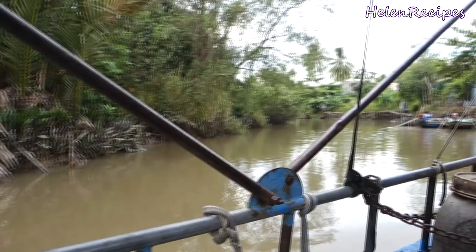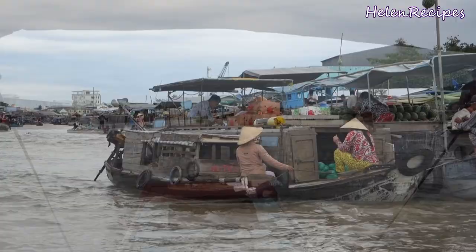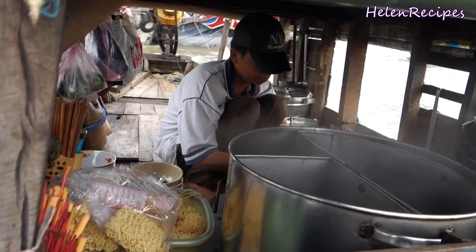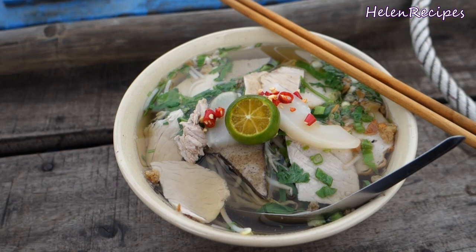After leaving the hô tiêu home factory, we decided to head back to the floating market to enjoy a real bowl of hô tiêu from the Mekong Delta. As I saw the hô tiêu boat, I called her over and ordered one bowl of hô tiêu noodle soup. They prepared my bowl right there on the rocking boat. I was a little bit skeptical about the cooking conditions, but to my great surprise, it was one of the most delicious and well-presented bowls of hô tiêu that I've ever had.